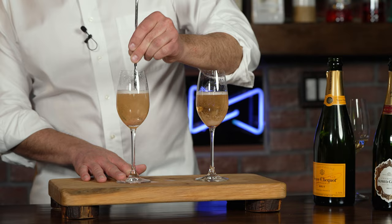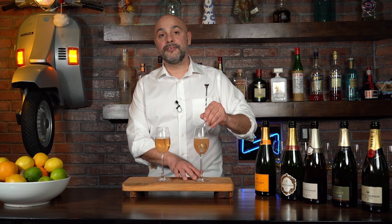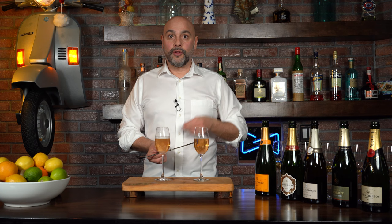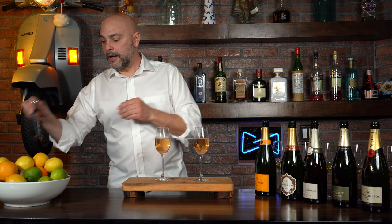By the way, the story of glassware is really a matter of opinion depending on who you ask. Some people say the flute is an obsolete glass and that Champagne should be served in a wine glass or all-purpose white wine glass. Some people say that if you're drinking the oxidative style, the white wine glass is a must because it allows more of those flavors to come through. But if you're drinking the fresher, crisper style, then the flute does a better job.